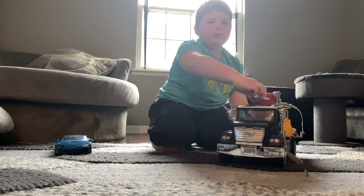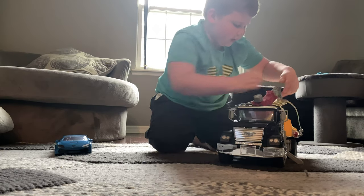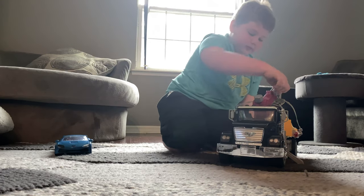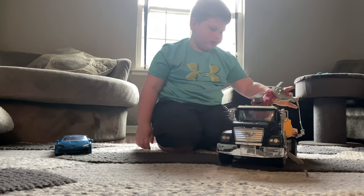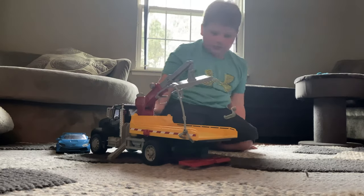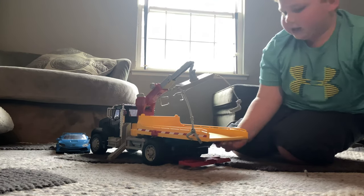This crane goes up, but you can't just do it like that — you have to do it like this, but only one part can do that. Then the bed comes down.